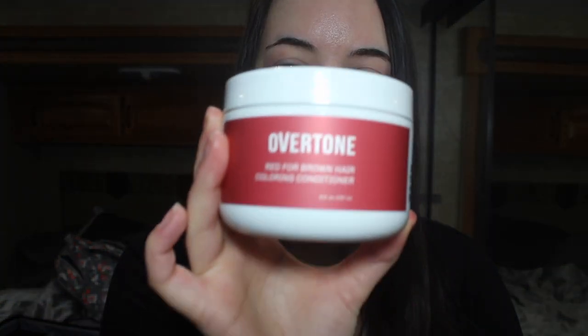Then I came across this brand called Overtone. They have hair dye you can use on brown hair, so I started searching it up on YouTube and found people saying they love it. It's not really a hair dye — it's like a color depositing conditioner. So I went on their website, placed the order, and the color I ended up choosing is red for brown hair. I got the complete system with the daily conditioner, and I made sure I watched every video I possibly could before deciding this is what I want to do.